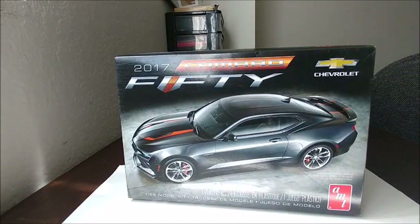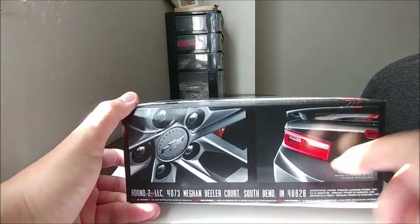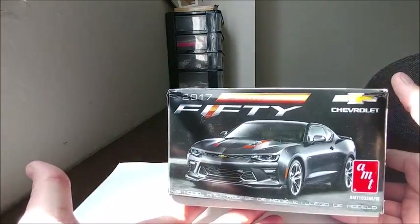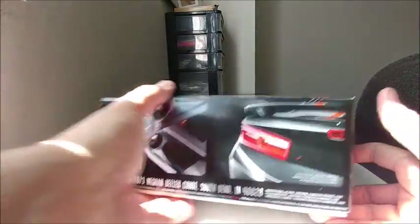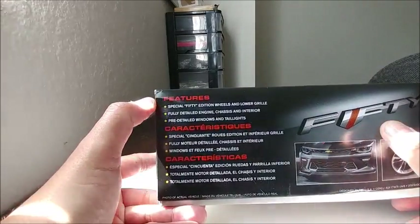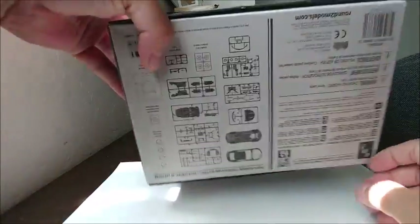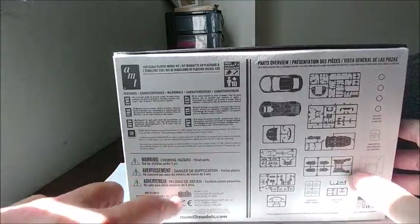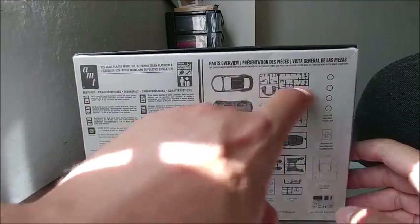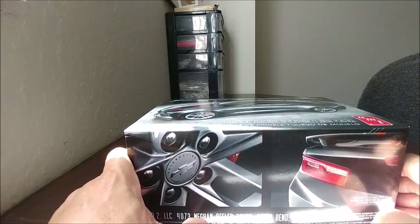Looking at the box art, you can see a picture of the car here, a picture of the rim and part of the tail light. Then you've got another picture of the car that repeats. On the back you get the front end, the rim, the 50th logo badge, the features list, and the different languages. On the bottom of the box you have all your information and a list of parts with a diagram of what's included in this model kit. There's a lot to share with you guys, so without further ado let's crack this bad boy open and show you guys the contents.